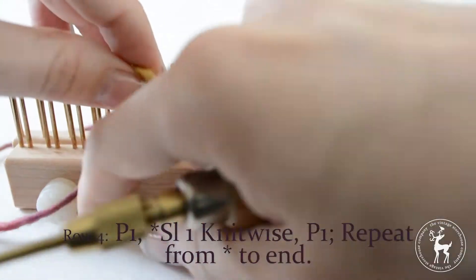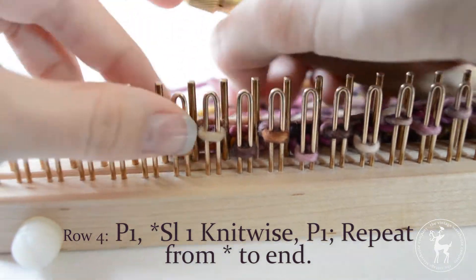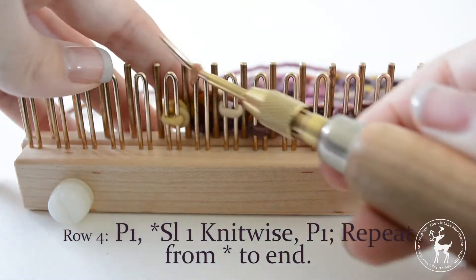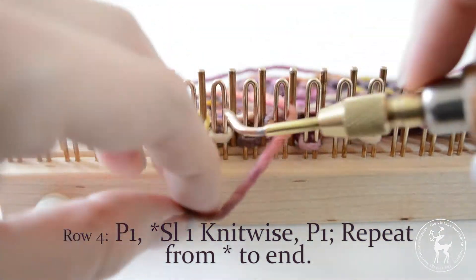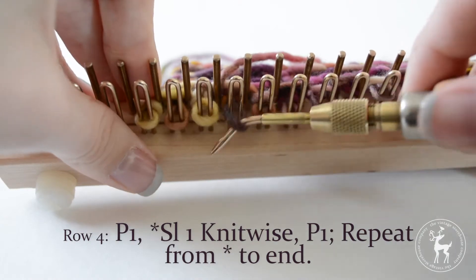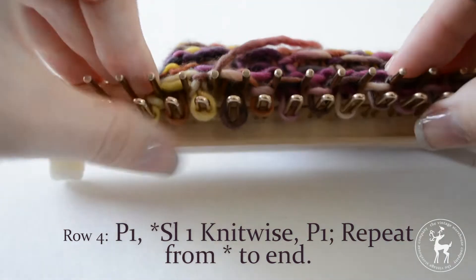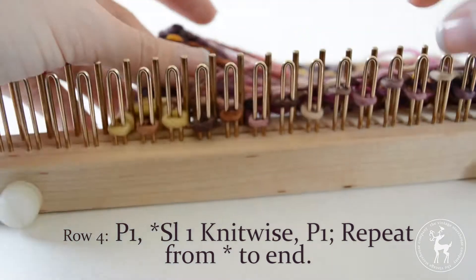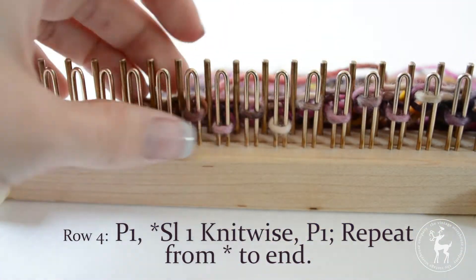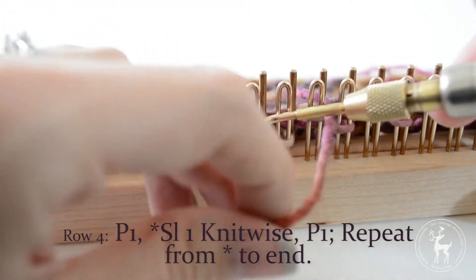Row four: purl one. Then begin your repeat by slipping one stitch knitwise — rotate the next stitch on the peg without knitting it to twist the stitch, then bring the yarn around the twisted stitch and onto the next peg — then purl one. Repeat this to the end of the row.